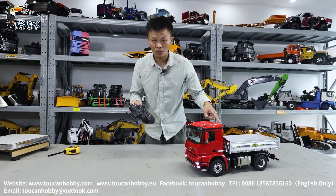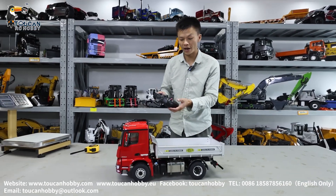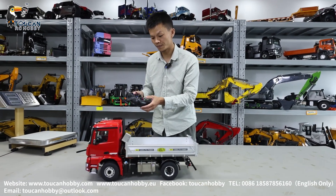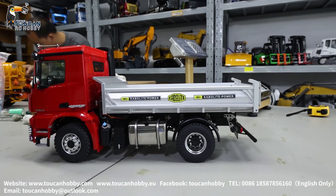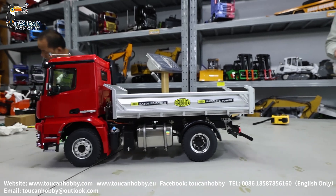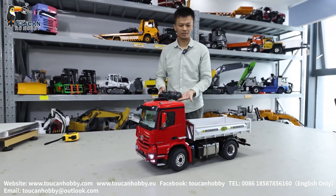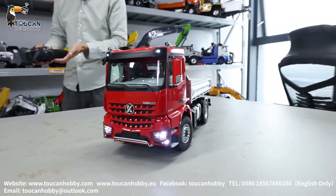Just now I heard the servo shifting gear — it's already shifted. Now at high speed: brake, and shifting back to low speed. Start. Now we are shifting gear. Close driving: brake, brake, and go back. Slow down. Speed up. Slow down, brake, stop.